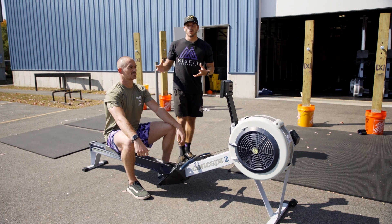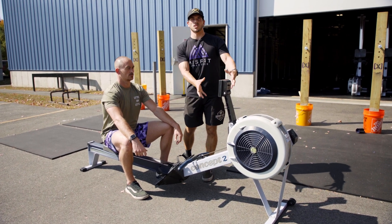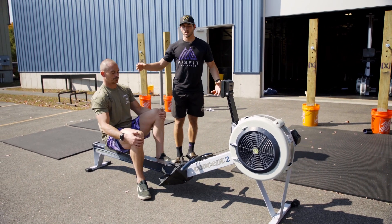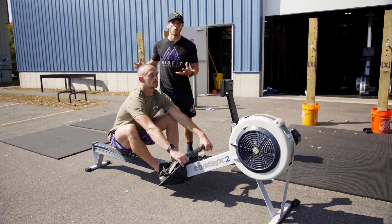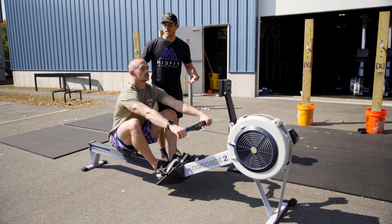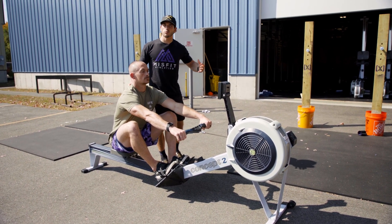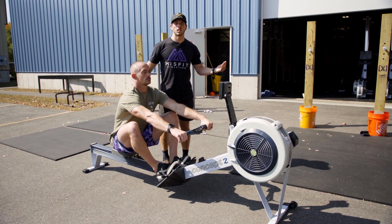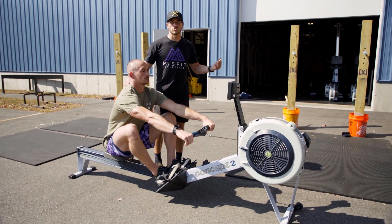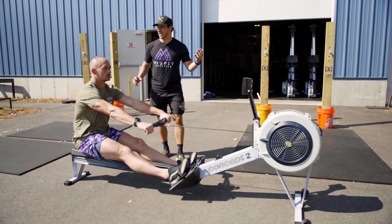What we actually want is when Sherb is in the catch position — that is the forward-most position in the stroke — his torso is going to be angled slightly forward in what's called a supported C position. You can see his torso angle here is angled slightly forward. Then throughout the entire drive phase with the legs, he's going to keep that angle at just about where it is. Sherb, give me five strokes with just the legs.